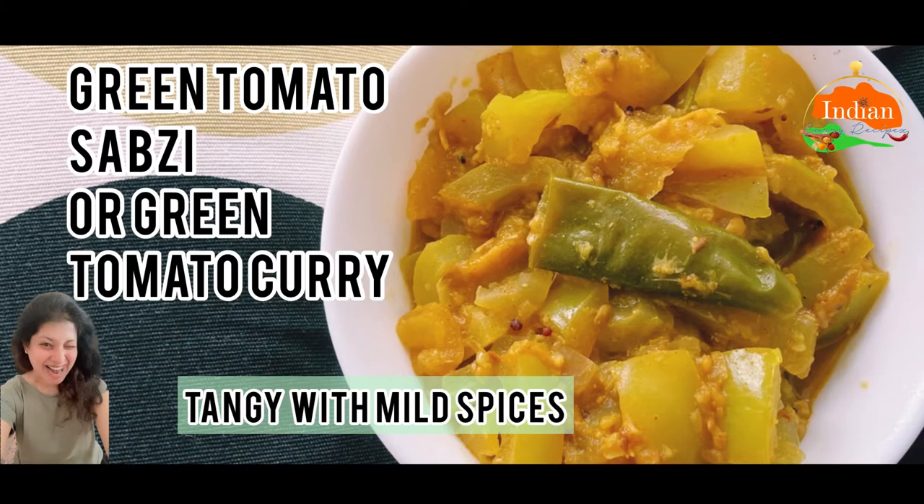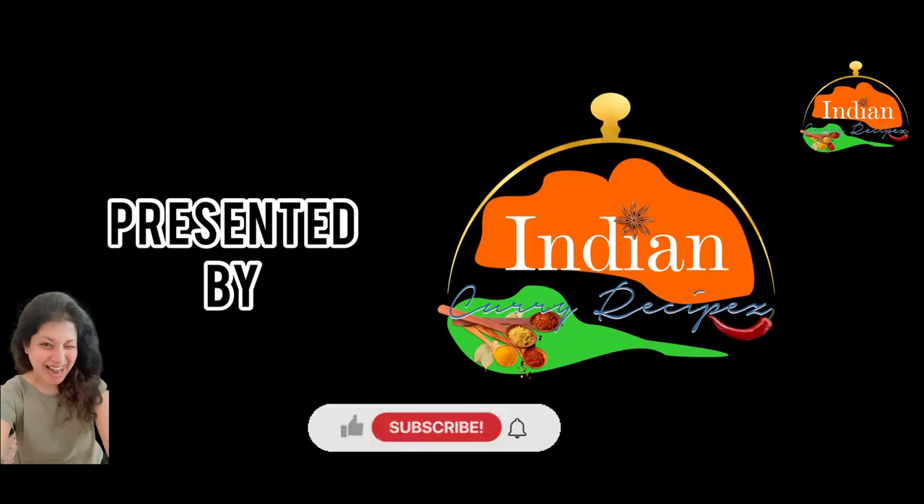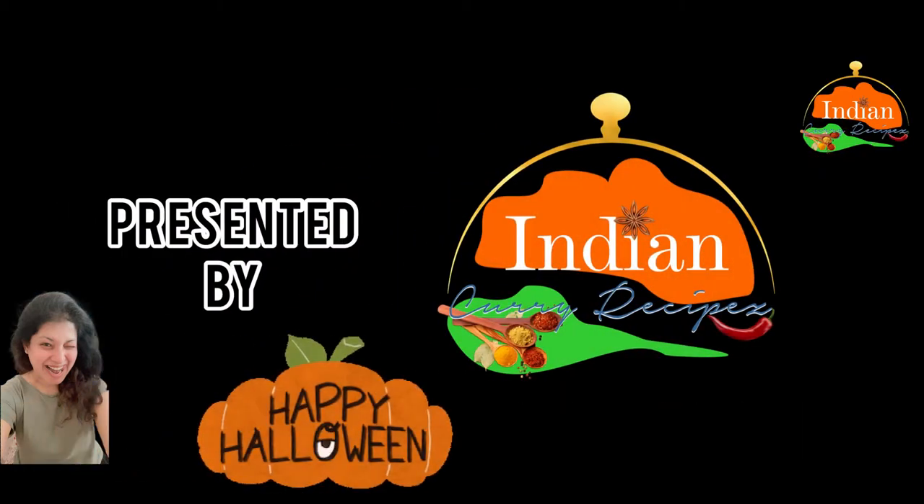Green Tomato Subzi — Green Tomato Curry, tangy with mild spices. Hello and welcome to Indian Curry Recipes. Don't forget to subscribe to our channel and click the bell button for notifications. Let's begin with the recipe.